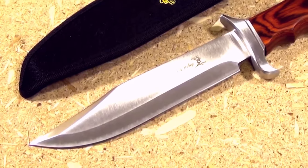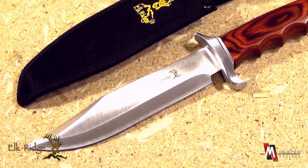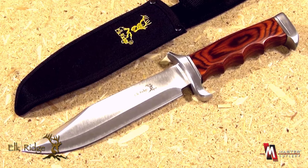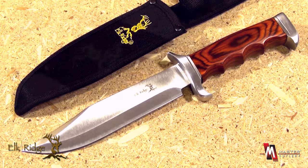From Elk Ridge and Master Cutlery, this blade is the ER012 — a hunting knife with a 7-inch blade length, 12 and a half inches overall, 440 stainless steel, corrosion resistant.